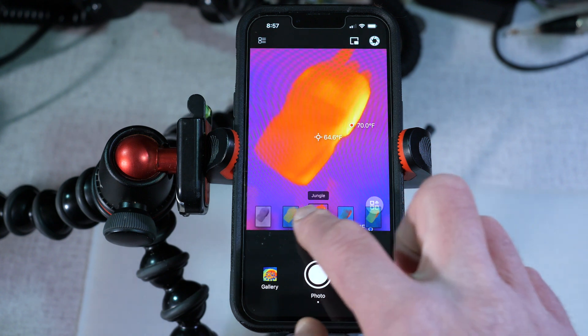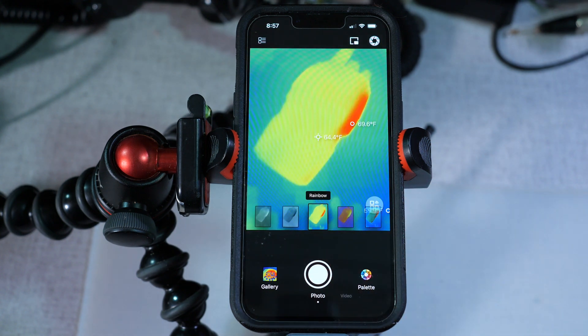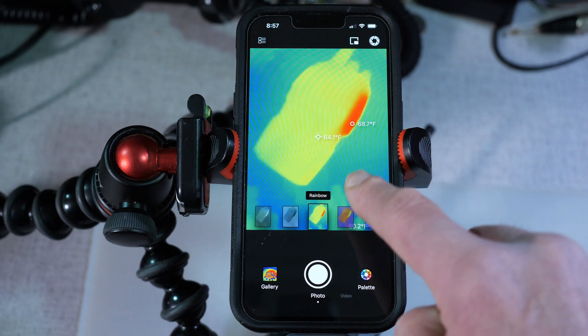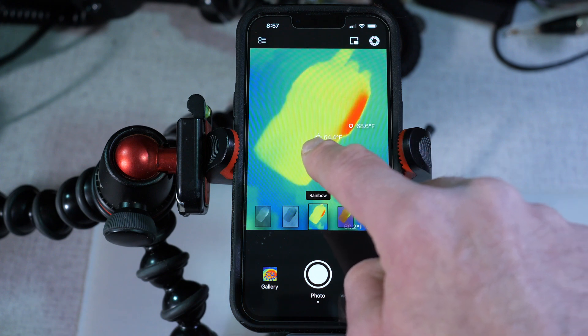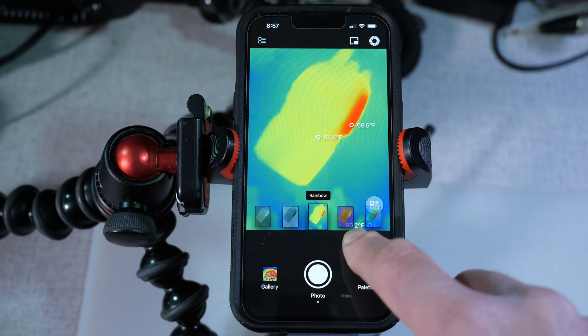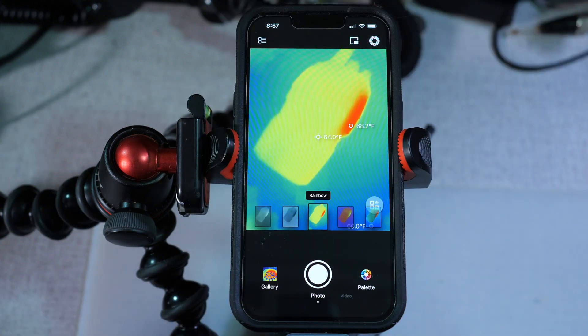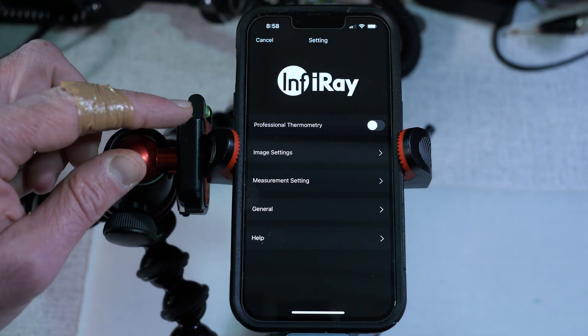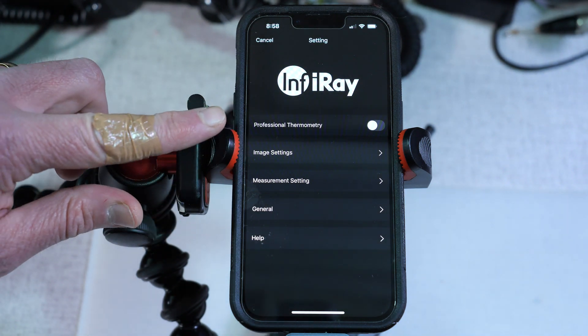When the app first starts out, it's going to be in what InfraRay calls simple mode. It's basically showing you the temperatures on screen — you'll see the hot spot temperature, the midpoint average temperature, and the cool temperature within the frame. You can change up in the menu from simple mode into professional mode.